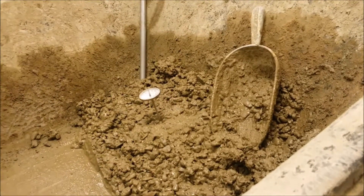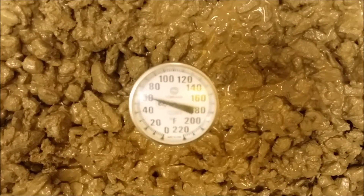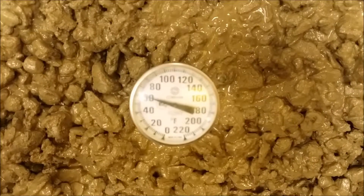Take your reading between 2 and 5 minutes after having inserted the thermometer. Note the reading to the nearest 1 degree Fahrenheit.